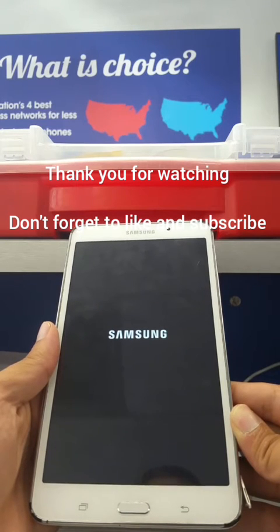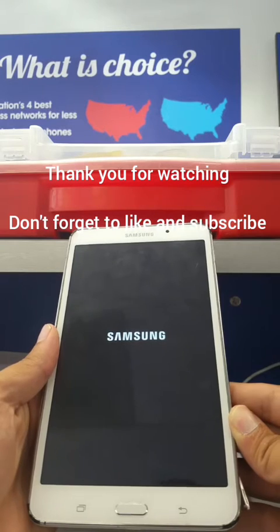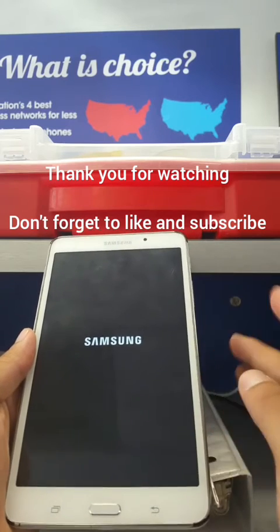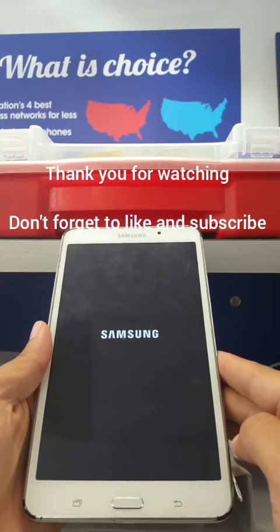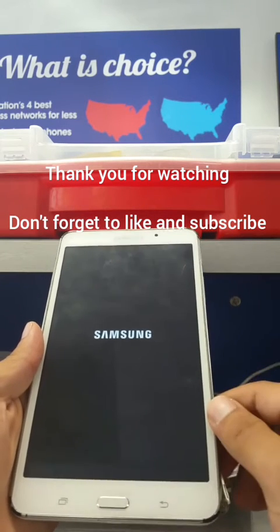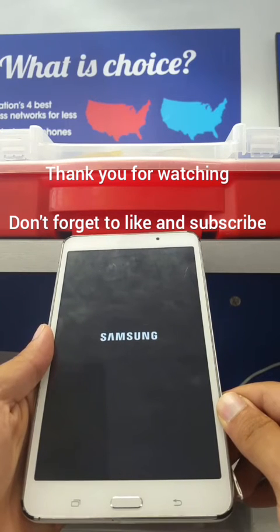This method works for a lot of tablets, so any Tab 4 you can try it — hold the home button, the volume up button, and the power button until it goes into reset mode, then follow the instructions. Make sure your tablet is charged more than 30%, or you can just connect the charger and do the whole process — that's even better.